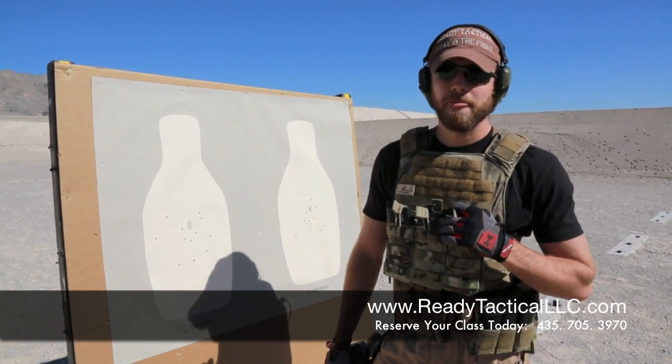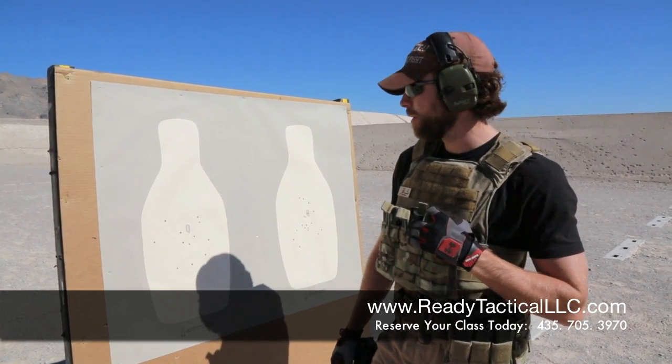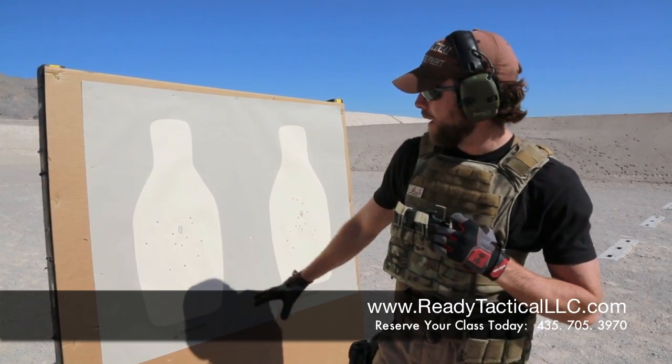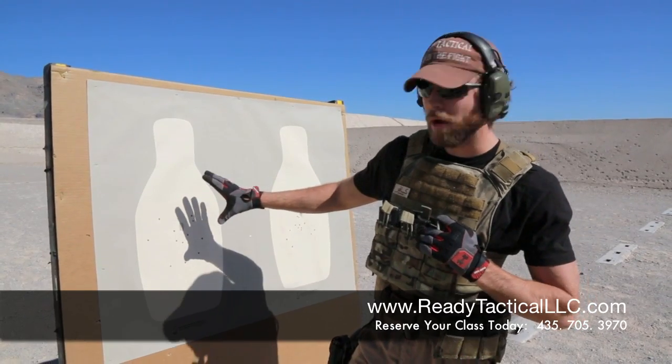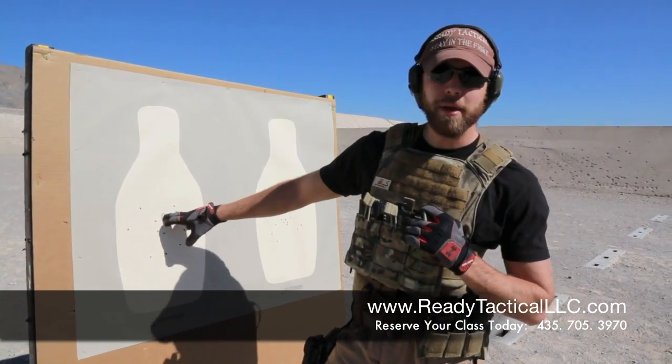This is Nate with Ready Tactical LLC. We're going to talk a little bit about shot placement. James just barely went through some iterations firing into these targets. These are called a Q target — they're from law enforcement targets. They've got a Q right here in the middle that kind of serves as a point of aim.